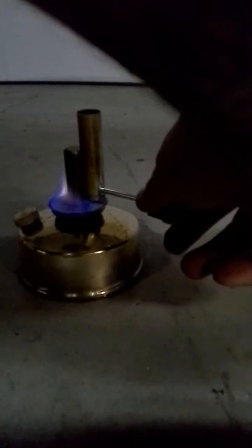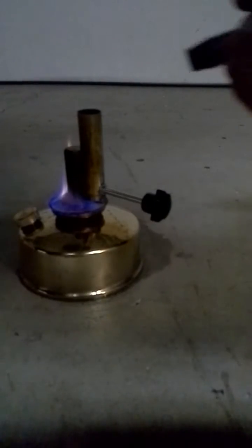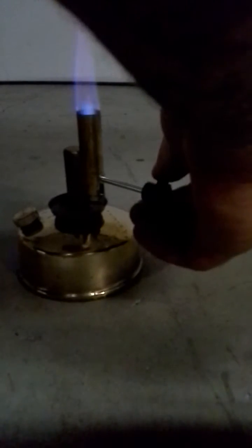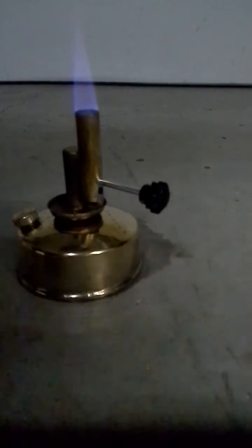Make sure this is all the way down — this slide. Just to show you what I'm talking about. There we go. And then this to adjust it. You got the tip, needle point almost, and then wide open as it can be.